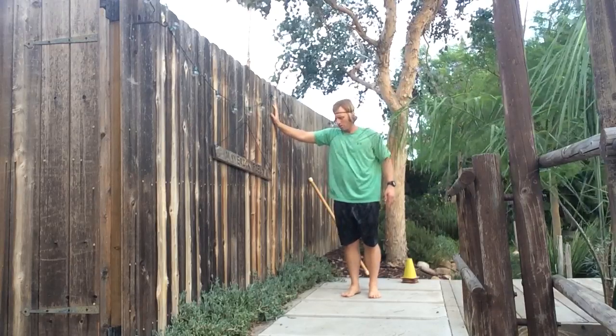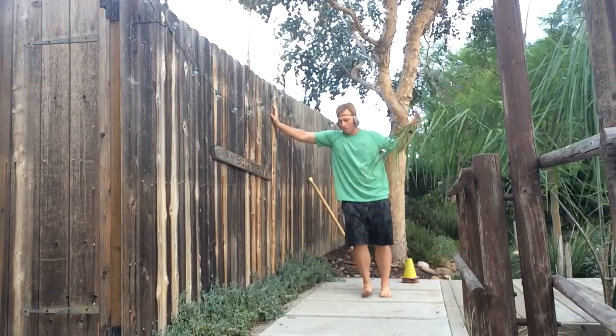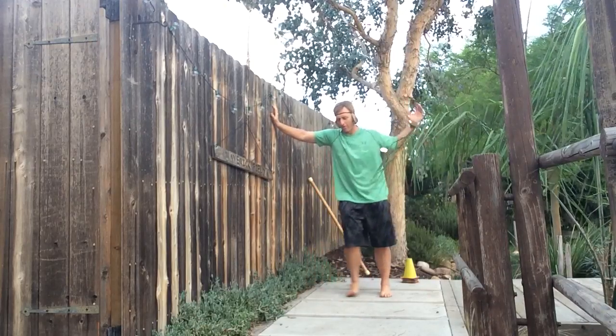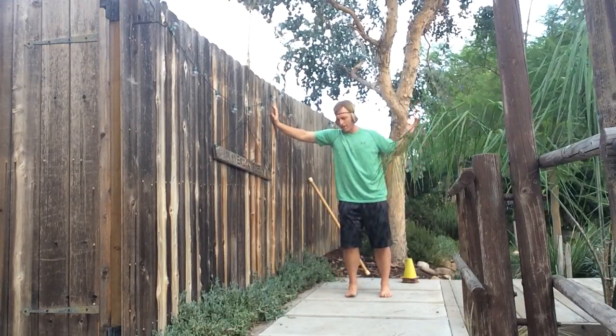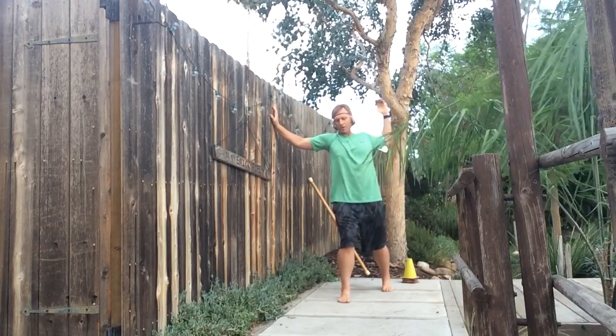Stabilize the lunge, pendulum swing. We're going to be using frontal plane or transverse plane pendulum swing with sagittal plane lunges.